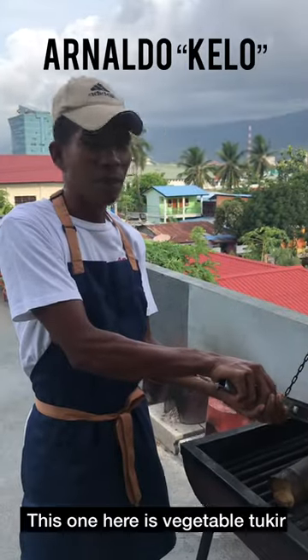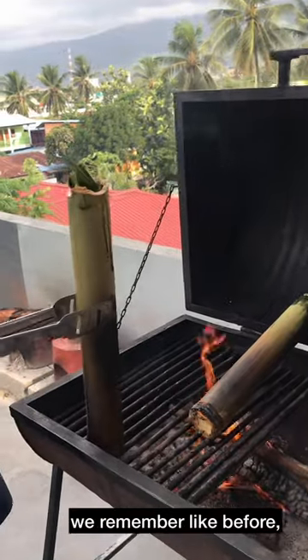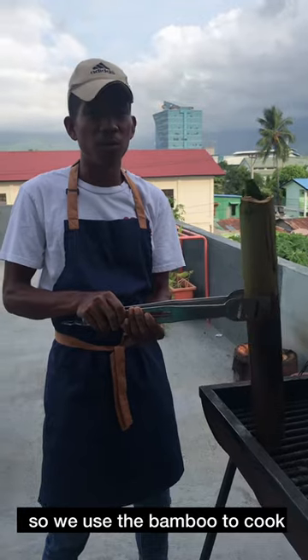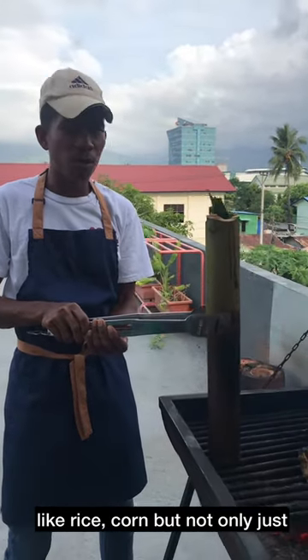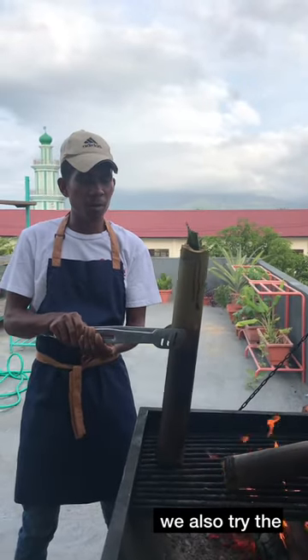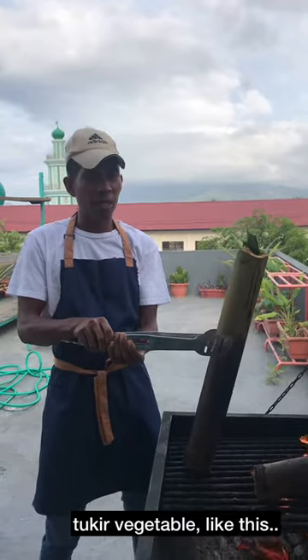This one is the vegetable cooker. Like before, we don't have the pot, so we use the bamboo to cook, like rice, corn. But that's not only for rice and corn — we also try to cook with the table, like this.